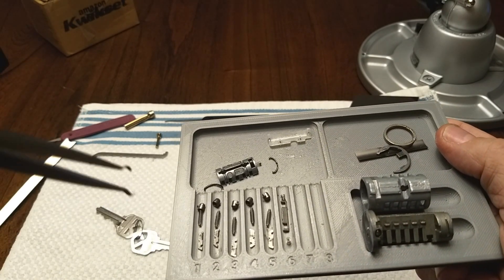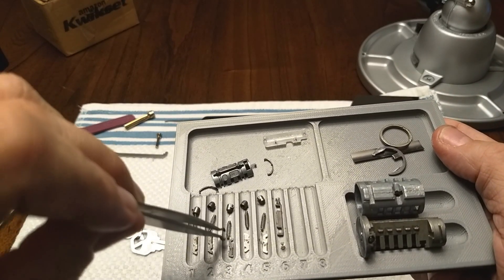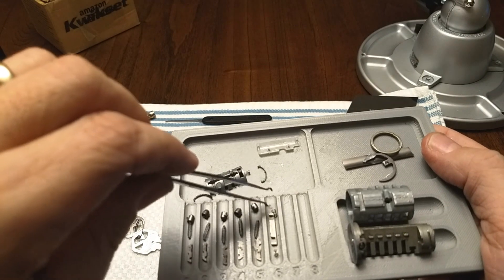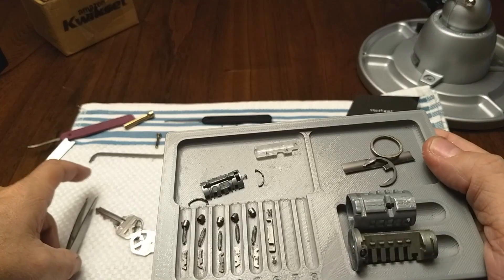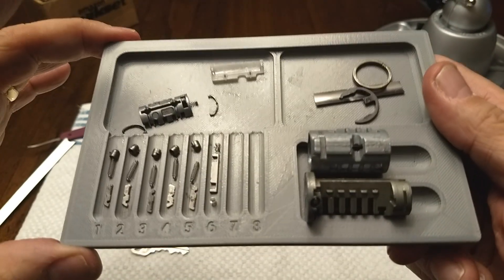Alright guys, there you have it — the QuikSet SmartKey Generation 3. So intricate. I hope I can ever get it back together again.